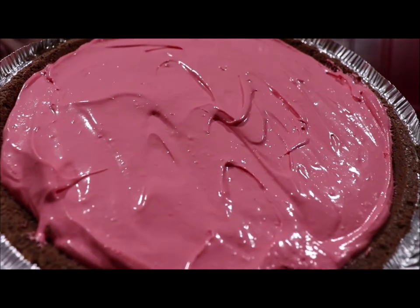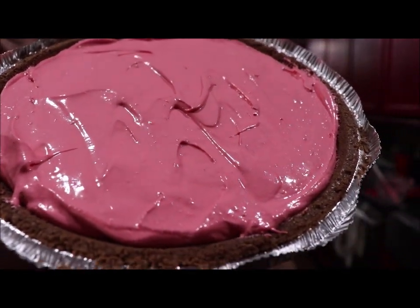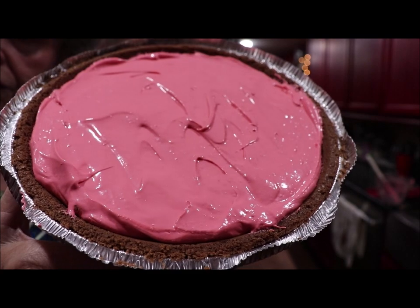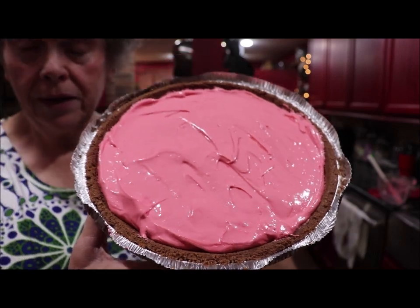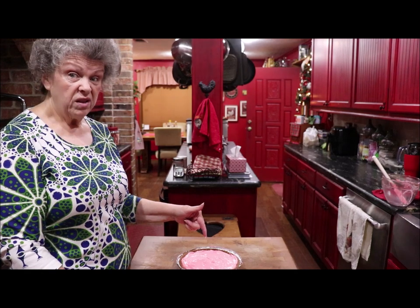It has such a pretty color. If you wanted it blue you could use blue raspberry, or lime for green — whatever color you want your pie to be is the flavor of Kool-Aid you use. It's already thick and it sets up really well. You can use the light Cool Whip.